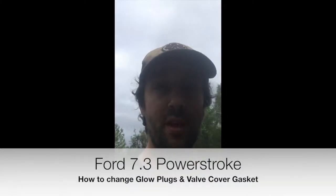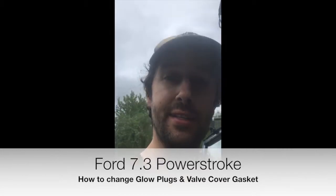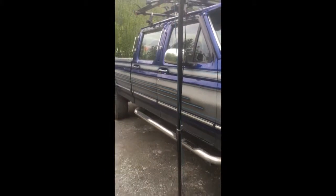Hey, what's up everyone, it's Timmy up in Alaska. Today I'm going to be changing the glow plugs in a '96 Ford F-350 7.3 Power Stroke and give you guys a quick easy way to do it. There's the rod, there's the engine. First thing we're going to do is disconnect both the negative terminals on both batteries.